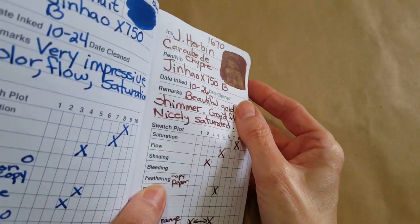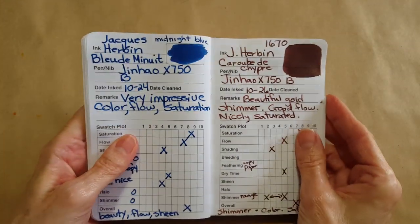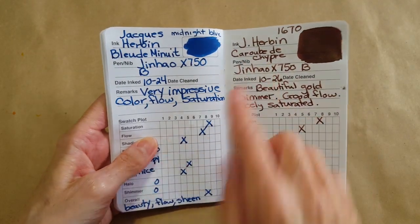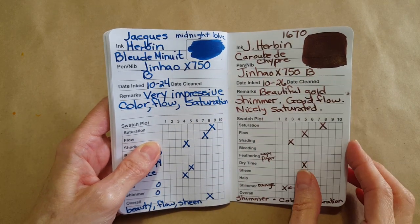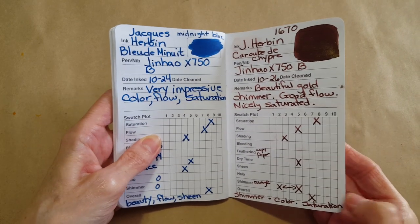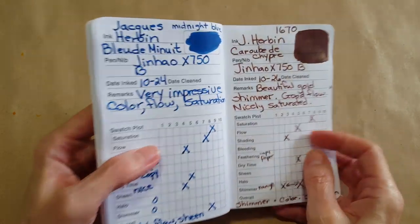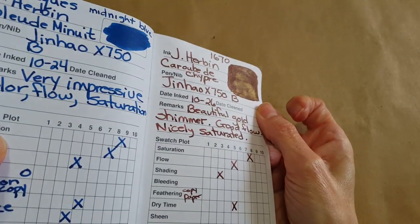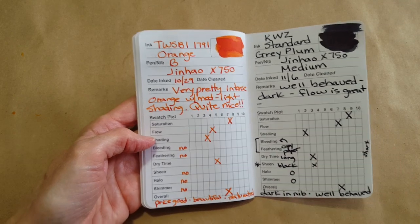Then I did some shimmer inks. I've got some natural light to the right. This was the Caroubier — beautiful gold shimmer, good flow, nicely saturated. It had a range of shimmer depending on which pen it was in — it could really put that shimmer down.